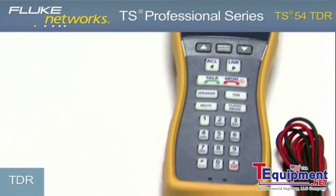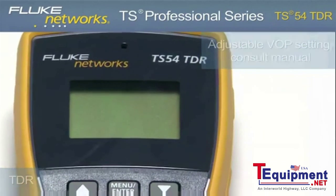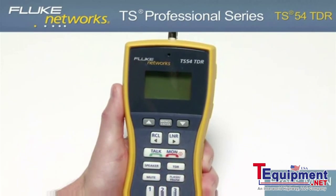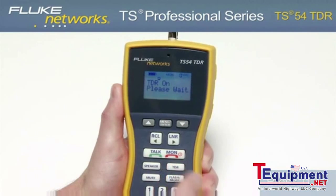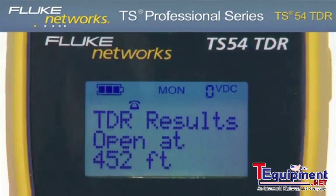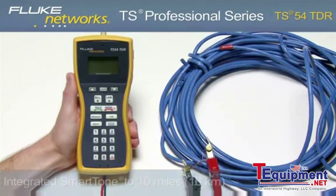Let's take a closer look at some of the features, starting with TDR — Time Domain Reflectometer. Connected to a dry line, turn on the unit by pressing the monitor key, then press the TDR key. In seconds, the TS54 TDR provides the distance to the nearest open or short on cables up to 3,000 feet or 915 meters. The results for an open or short are shown on the LCD.